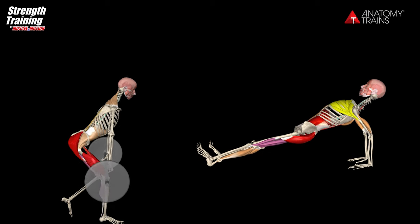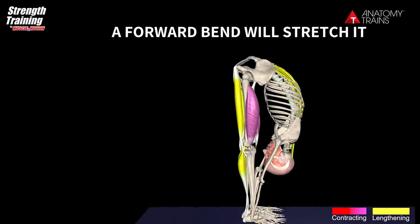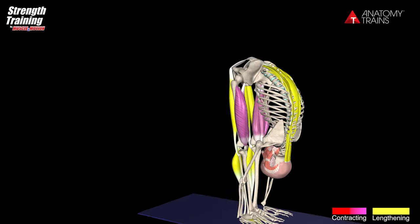If you were to contract the entire superficial backline, you'd go into a backbend. A forward bend stretches it, and it is all extensors except for the genetic flexion at the knee.